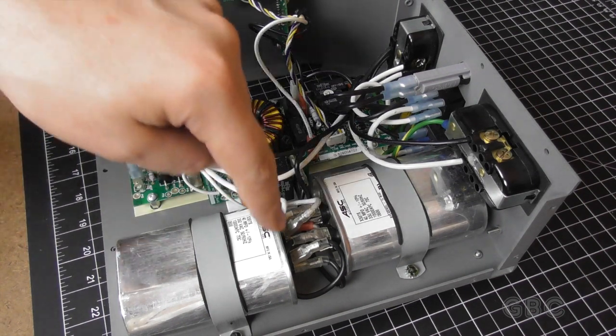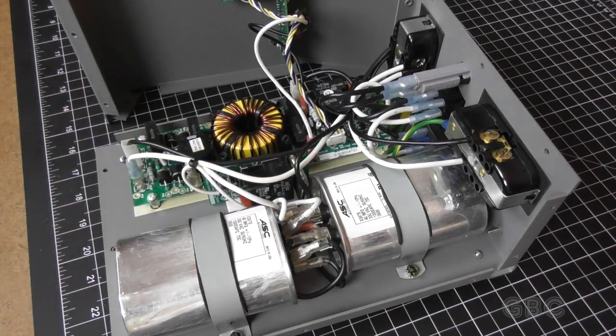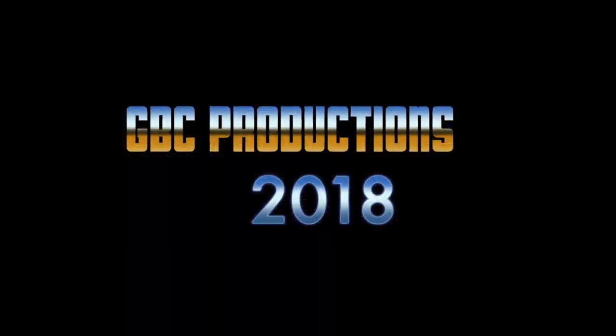It would not be a good idea to touch these wires here. Don't forget to subscribe for more, mash that like button, and comment below. Until next time, this is Uncle D from GBC Productions, signing off.